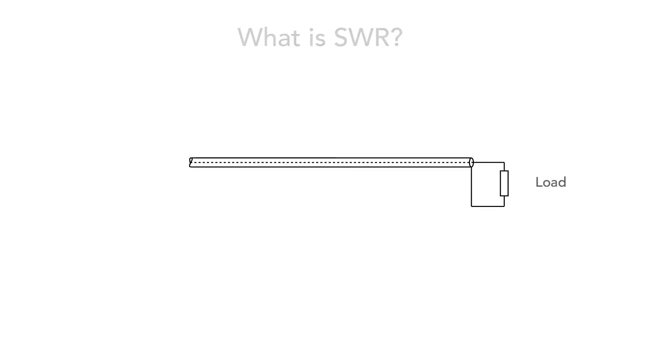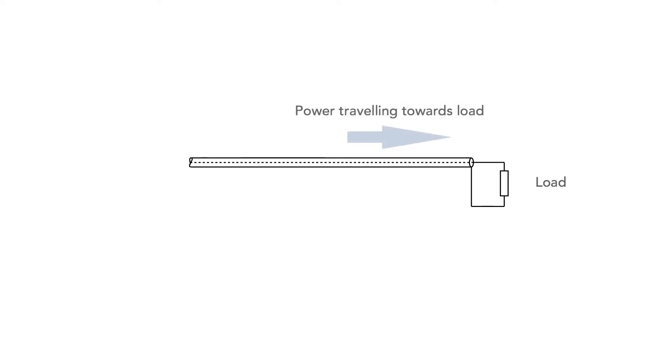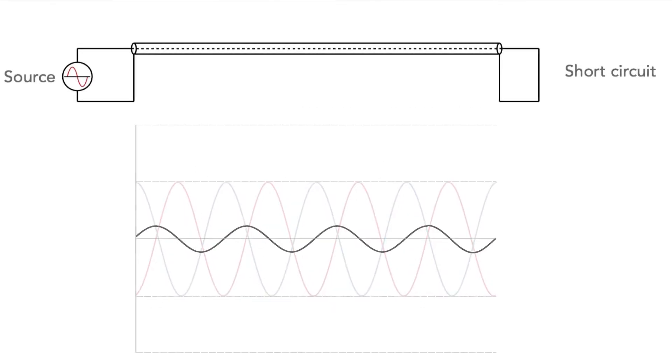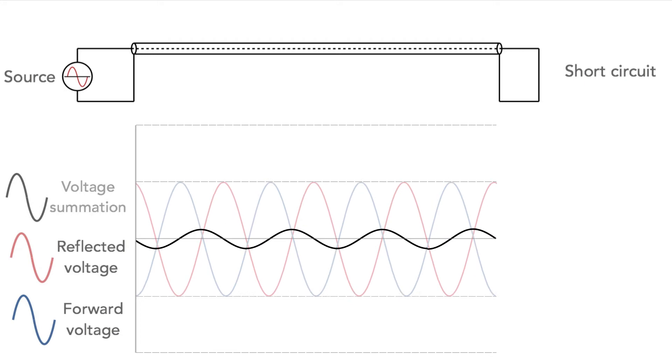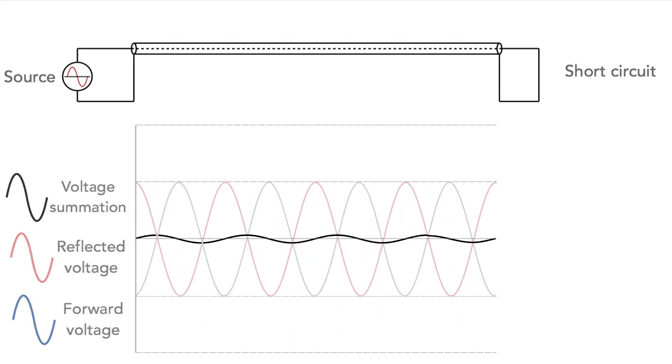To gain the maximum power transfer from a feeder to a load such as an antenna, the load should have the same impedance as the feeder. If there's any mismatch, power is reflected back along the feeder. The voltage and current for the power travelling in the forward direction sum with the voltage and current for the power travelling in the reverse direction, and set up standing waves along the feeder.